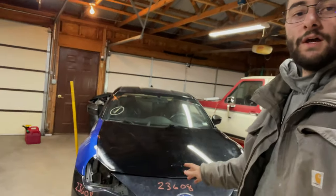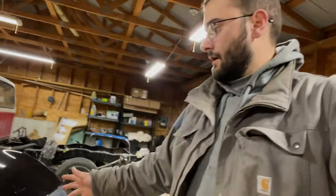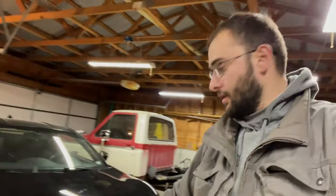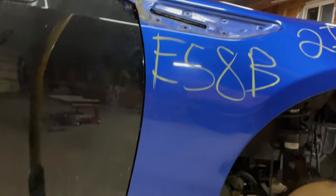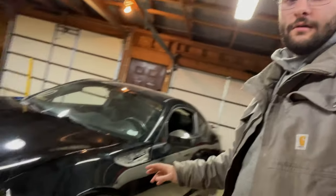Welcome back to the BRZ rebuild. We got the car pretty much put back on for now — not everything, but pretty close. We're getting it all mocked up so we can see what else needs to be fixed. The body lines are looking pretty good on both sides, and as of right now the car looks almost ready to drive. We also got all the studs swapped over.